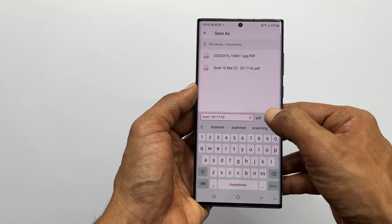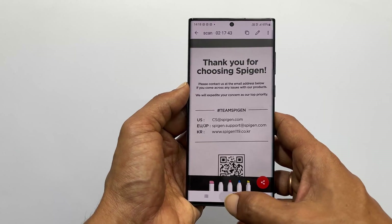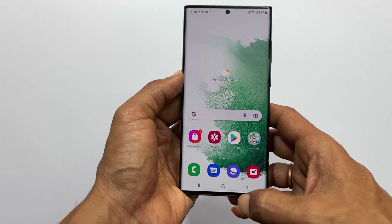That's it for this video on how to scan documents on Samsung Galaxy S22 or S22 Ultra. Thank you for watching. Please hit the like button if you find this video informative.